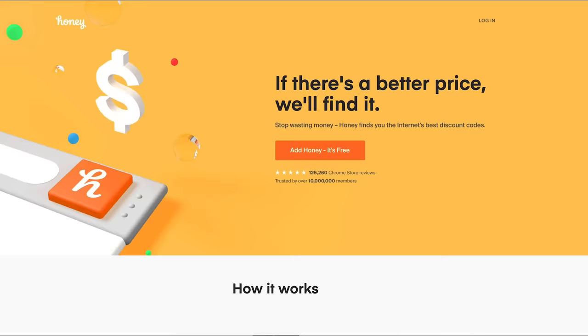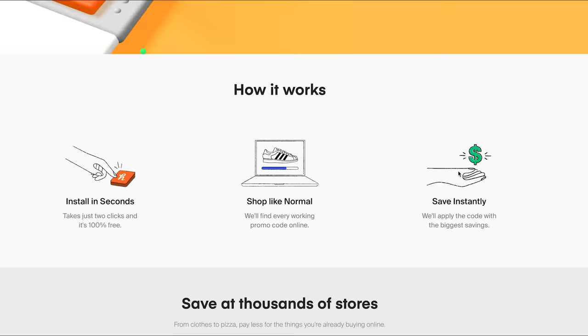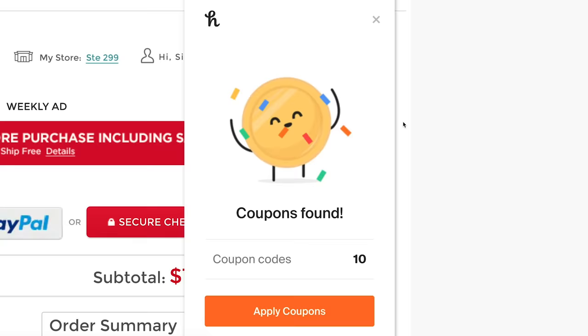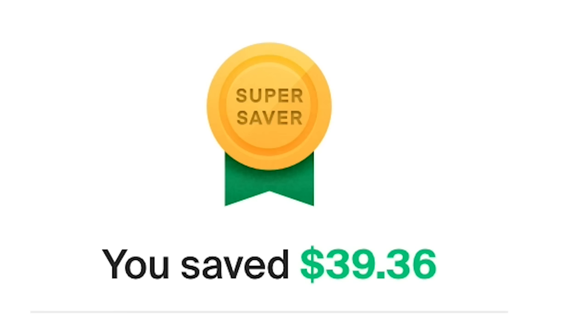This video is sponsored by Honey. Honey is a free browser extension that automatically applies the best promo codes to save you money when you check out. It works on over 30,000 different websites — there's no work involved, you just shop as usual. Here I go buying more paint. Honey will then apply a bunch of promo codes to make sure that you get the best deal possible. Just like that — I saved $39! There's no reason not to use Honey for everything you buy online. Get Honey for free at joinhoney.com/Mariah — it's free to use and installs in just two clicks. Thank you to Honey for sponsoring this video.